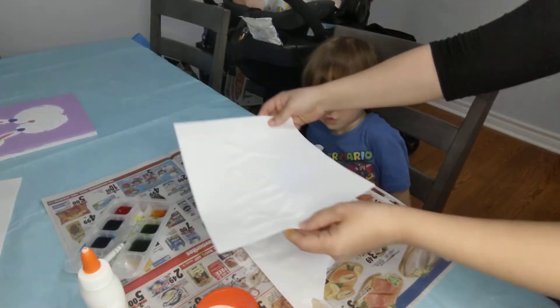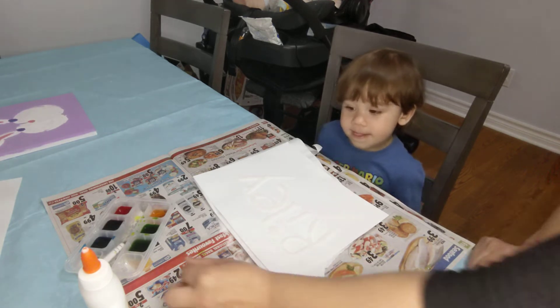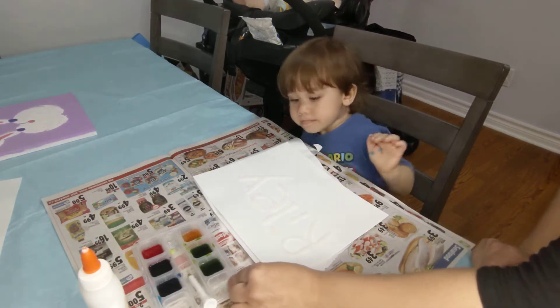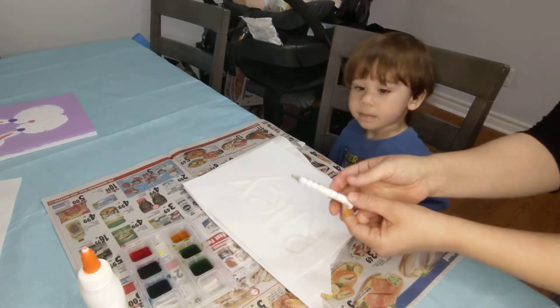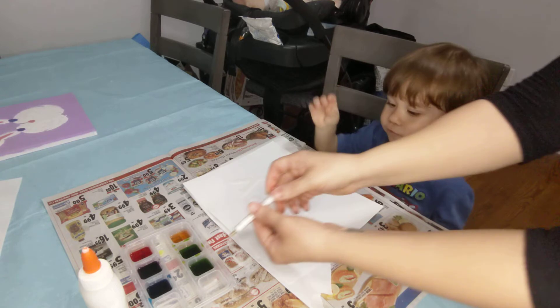It sticks to the glue. Oh no, what's missing? And then we're going to take our food coloring in the water with — I like to use a syringe. Are you ready? What color do you want to do? Do you want to do blue? Yeah. Blue.